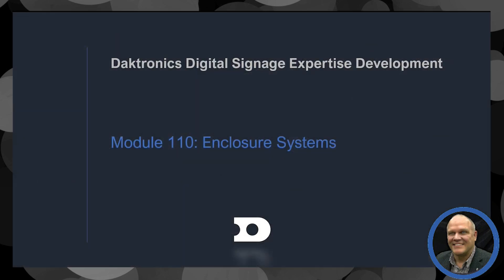Welcome to Daktronics Digital Signage Expertise Development Program. This is Module 110. We're going to talk about our enclosure-based LCD digital signage solutions.